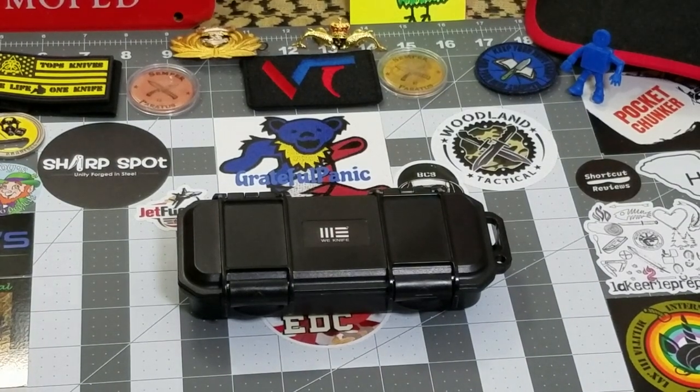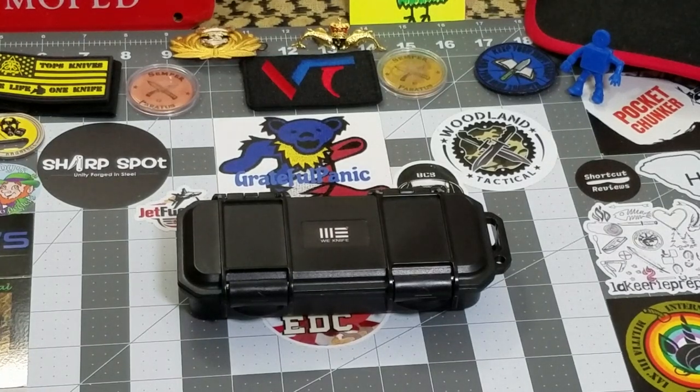Hey everybody, welcome back to Big Red EDC. I'm JB and today we've got another first on the channel — we're going to be taking a look at an EDC pen. I haven't really dove headfirst into EDC specific pens before. This one is from We Knives, and I do typically carry a pen with me all the time. This is the We Knives TP-03 Alpha, a bolt-action pen.